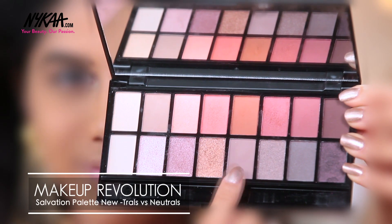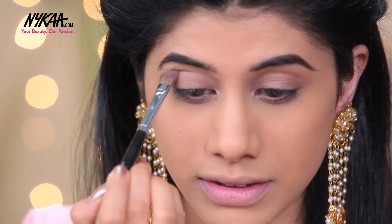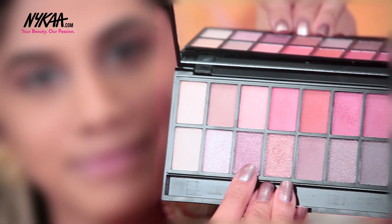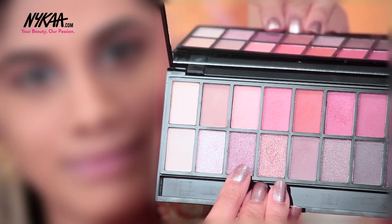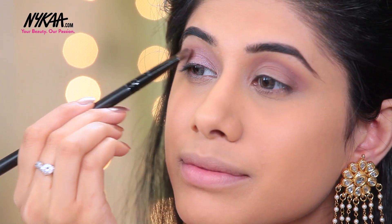I'm taking the Makeup Revolution Palette in Neutral and I'm going to take this shade and just put that on my crease. You want to make sure you're blending it really nicely and buffing it into your eye. For my lids, I'm taking this beautiful mauvey pink shimmery eyeshadow which I love so much, and I'm just going to apply that on my lid.